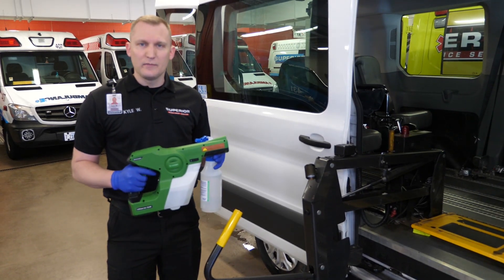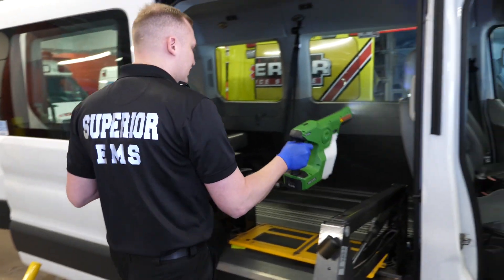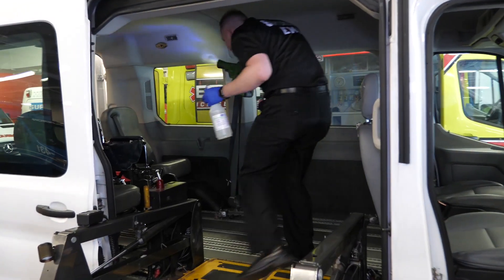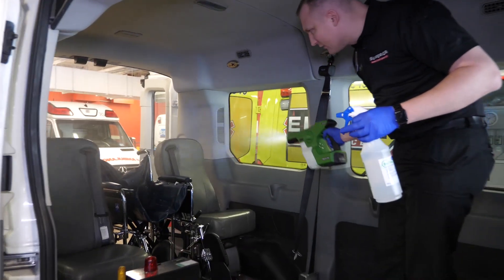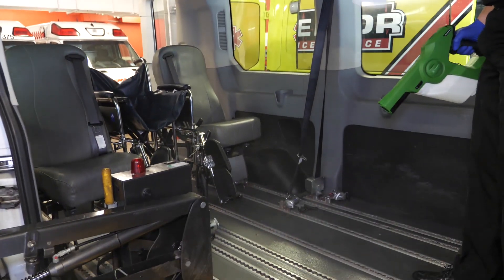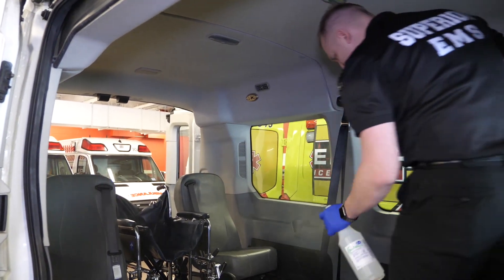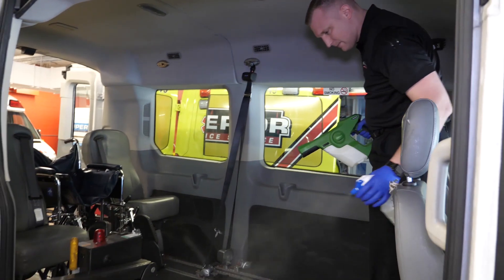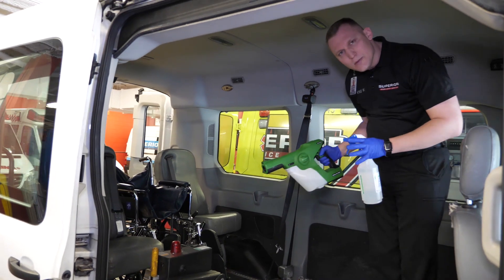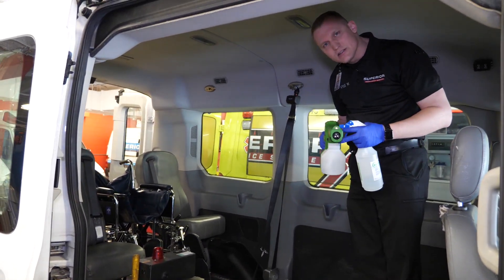In the back of a wheelchair van or paratransit, same process — either one. We're going to decontaminate the entire back of the vehicle, making sure we get it entirely wet for a full two minutes, then allow it to air dry. Same process with the manual hand sprayer — make sure we spray it completely down. Two minutes wet surface, air dry, and the decontamination process is finished.